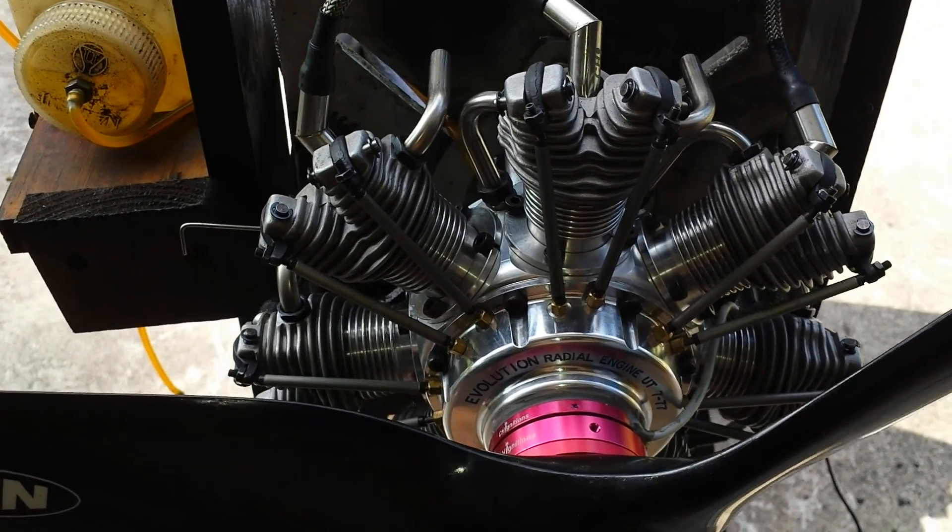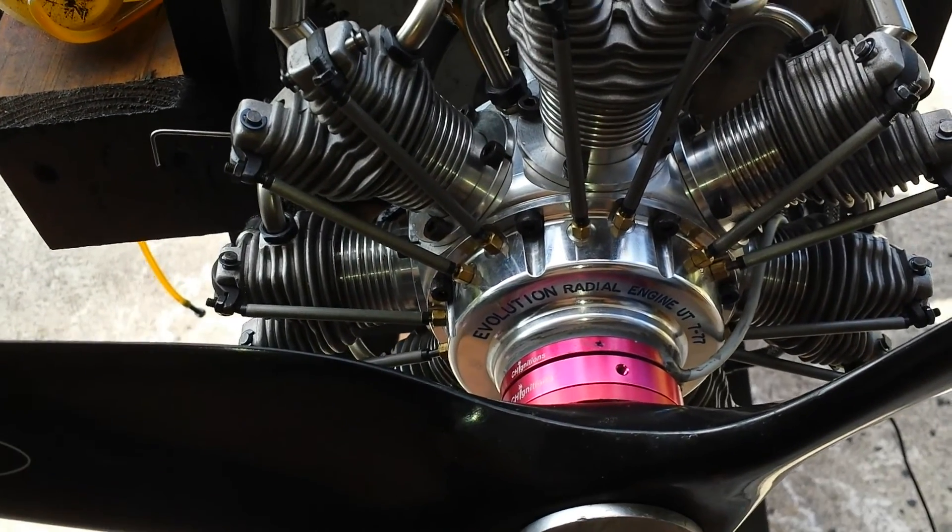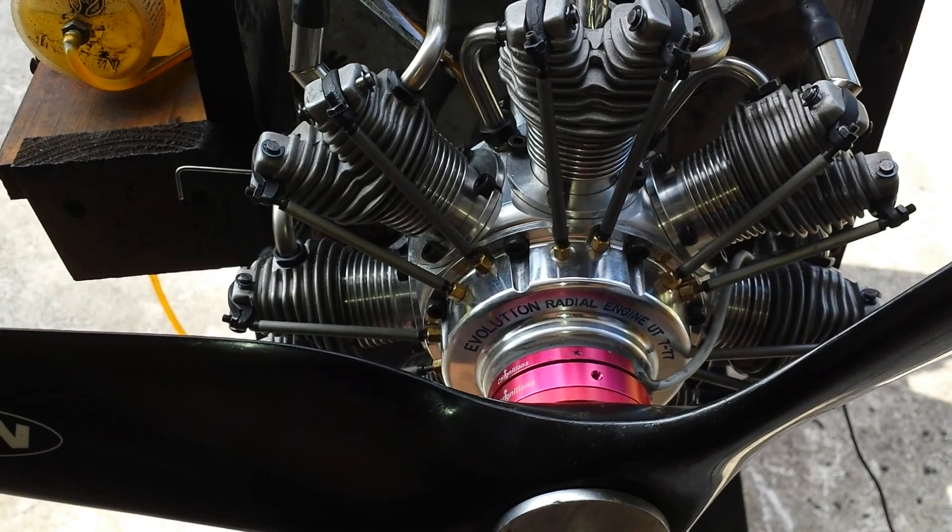Hello everyone, this is Adrian from CH. Today we have another Evolution 777, coming from Alaska.